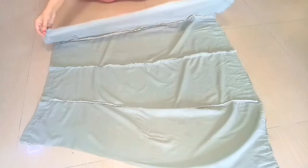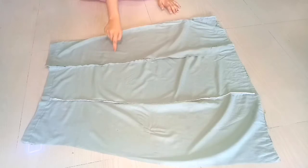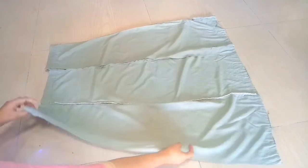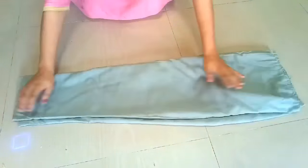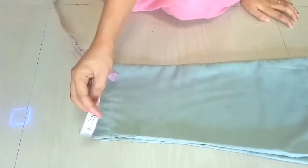Then we will fold it in the jacket way and fold it in the center. Then we will mark our arm holes.